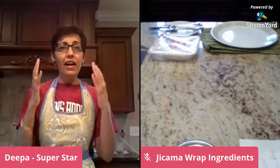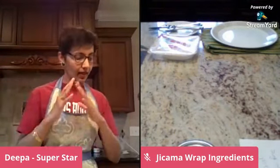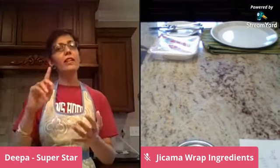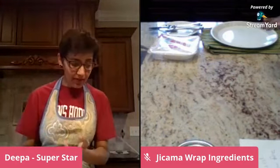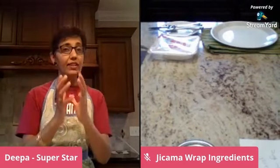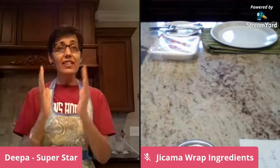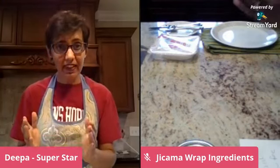Hey, are you looking for a wrap which is light, refreshing, gluten-free, allergen-free, flour-free, that can be used as a wrap or a taco shell and can count as a vegetable serving?